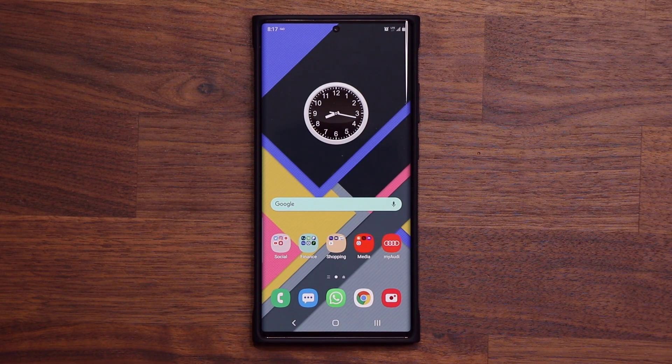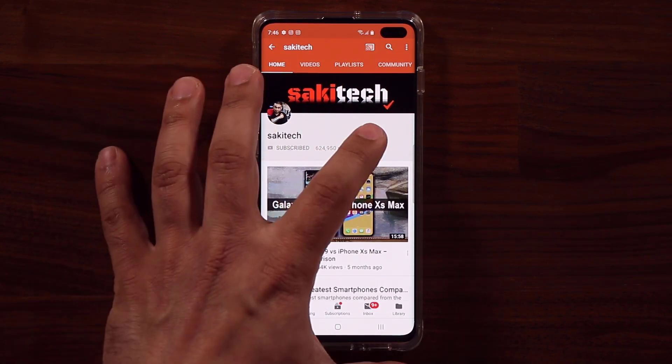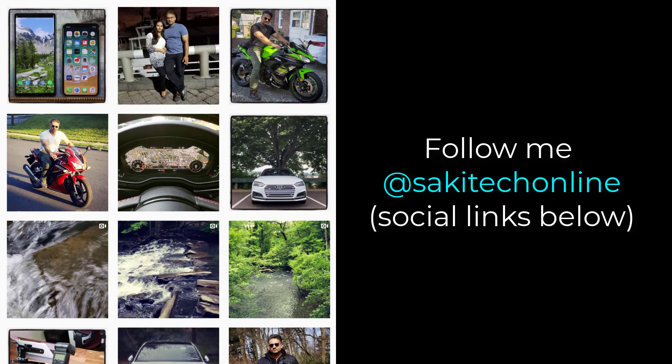Fantastic little feature. If you have any questions, comments, or concerns, drop them down below and let me know. Have a fantastic day. If you found this video useful, make sure to subscribe to Saki Tech by clicking that button and click that bell icon to get notified every time I upload a new video. If you use Twitter, Instagram, or Facebook, you can follow me at Saki Tech Online to get the latest updates as well.